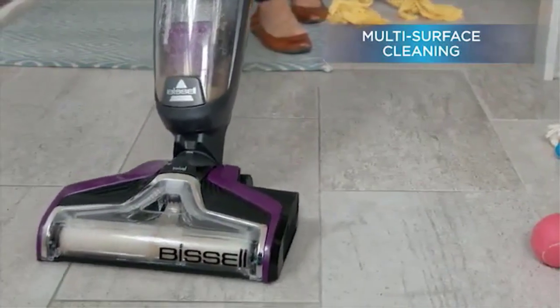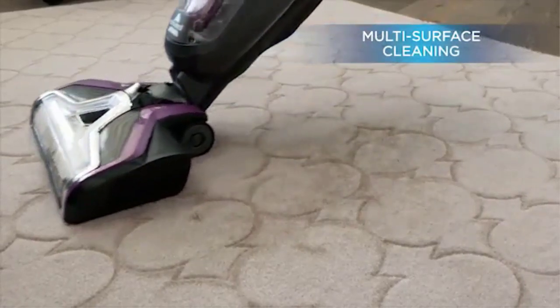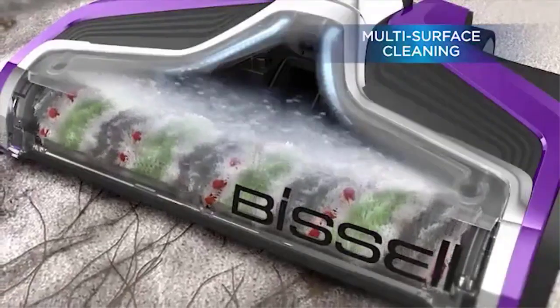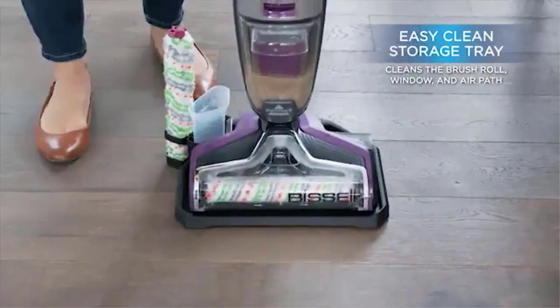Though it has a brush roll which rotates very quickly, it is made out of microfibers and other materials which won't scratch a hardwood floor. The pet hair strainer also makes it easier to pick up pet hair as well as any other debris that may be on your floor. This has controls to switch between rugs and carpets and hard flooring surfaces, so you need to remember to switch when going around your home.